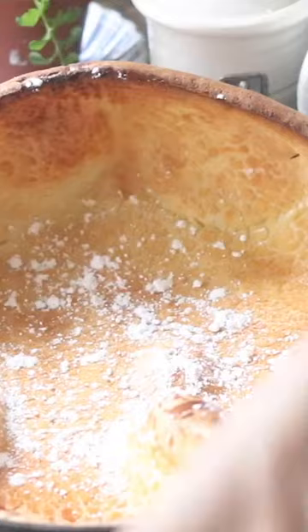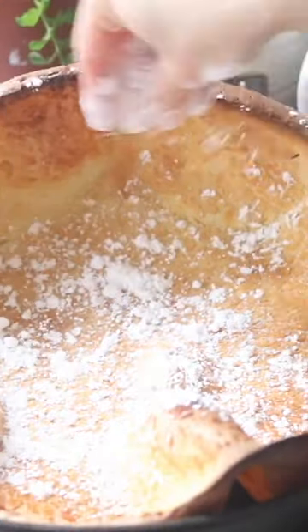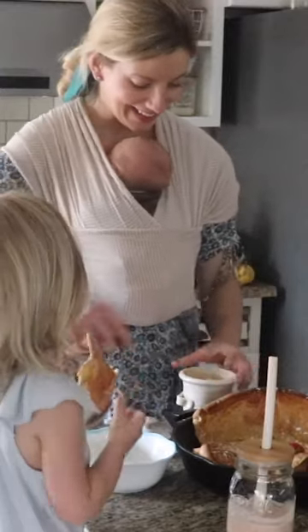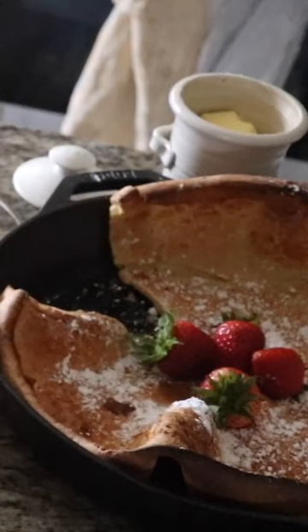Whoa! Sprinkle a little bit of powdered sugar on here. How is it? Good! Well thank you so much for joining me.